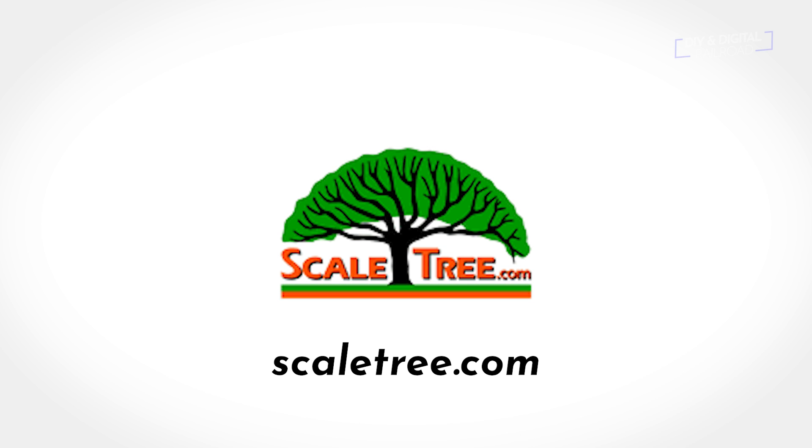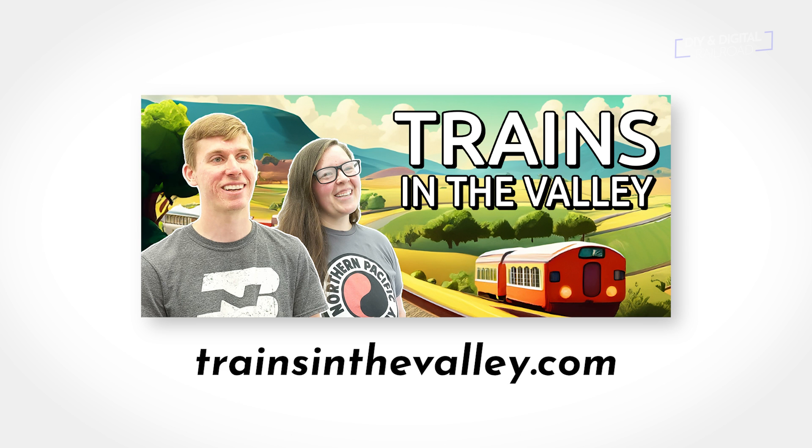Check out these model railroad businesses. Scaletree.com makes hero and forest trees for HO and N scale, and they also do custom trees for customer orders. Check them out at scaletree.com. Trains in the Valley is a model train shop located in Pennsylvania. They sell new and used model trains with a mission to make trains accessible to everyone. You can check them out at trainsInTheValley.com — link in the description.